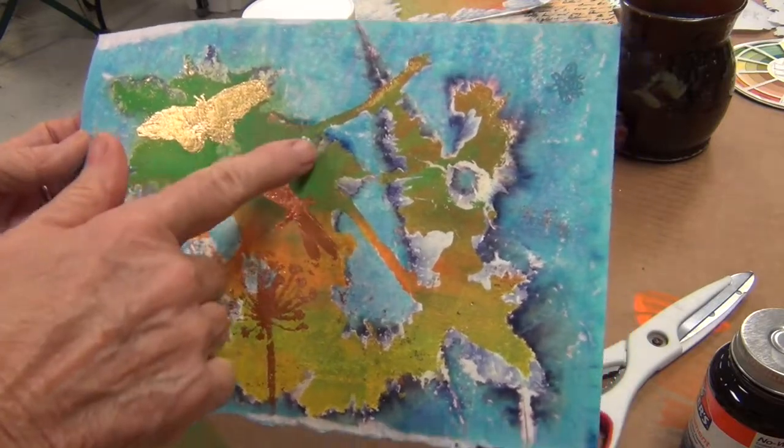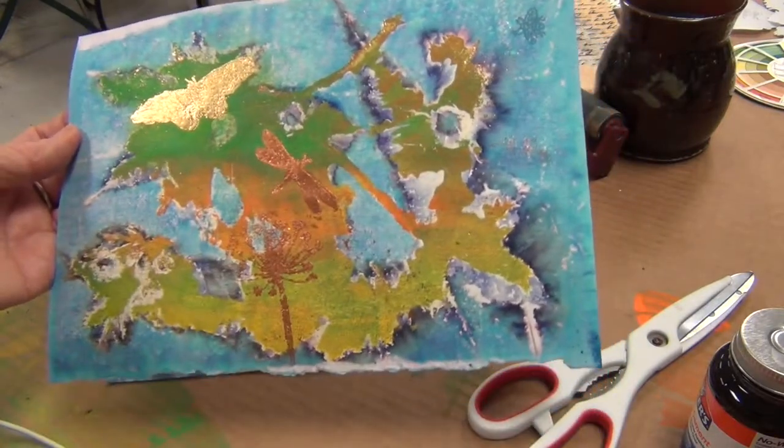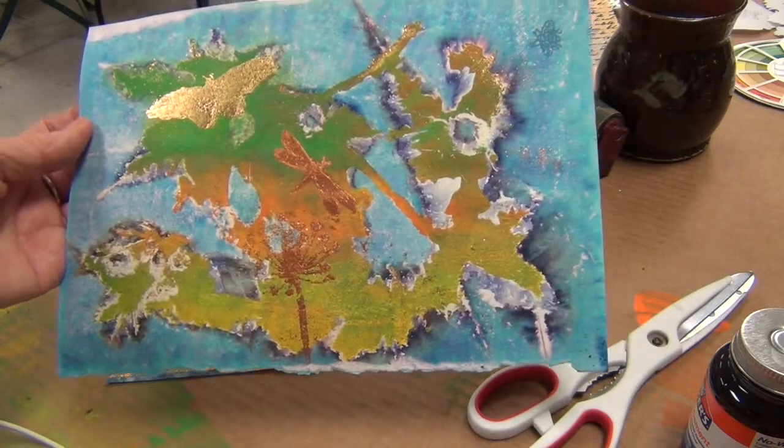Thanks for joining me today. Next week I think we're going to be doing moths. Later, guys.